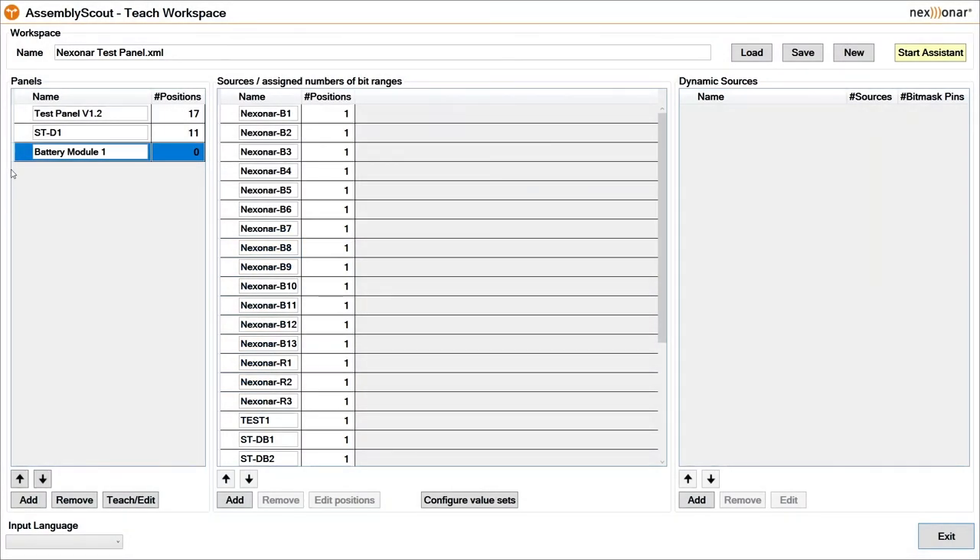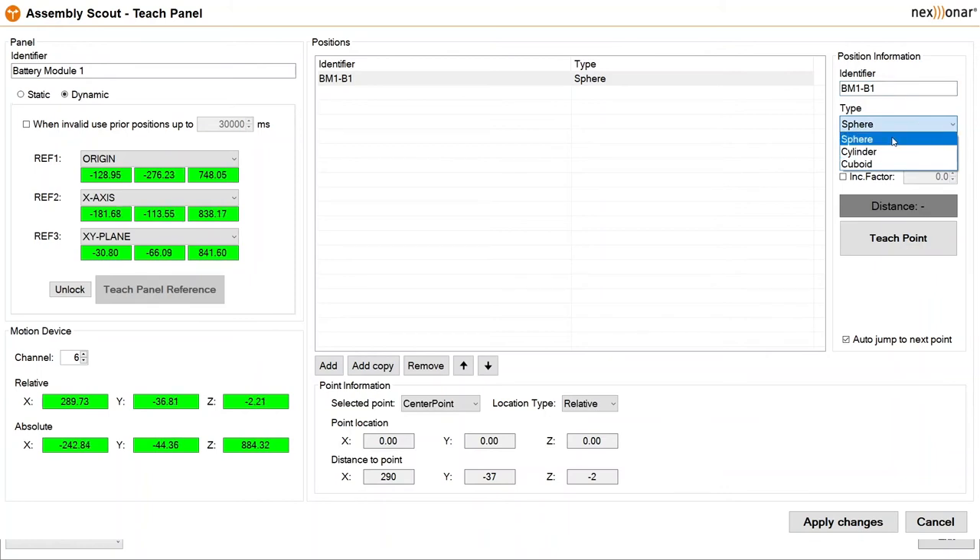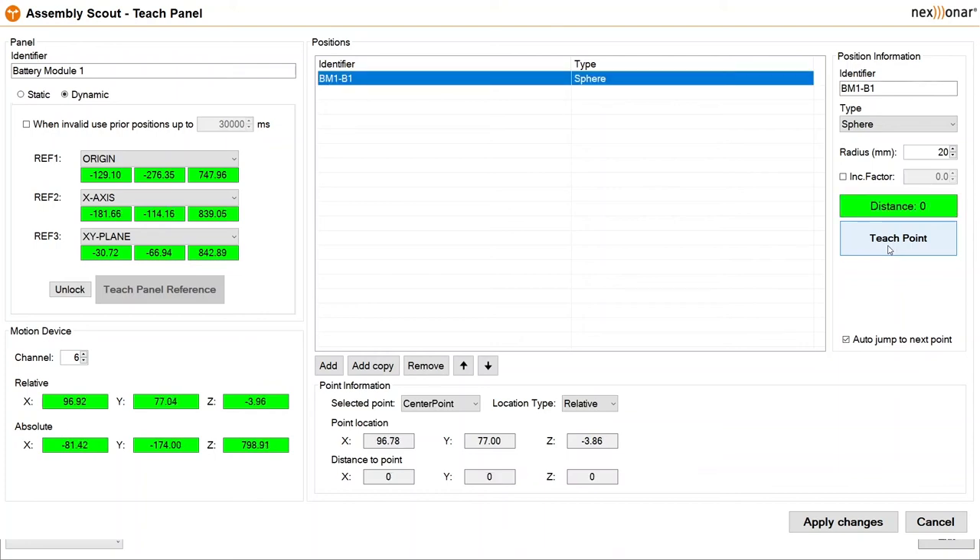So now let's see how easy it is to create a position with a name. This is Assembly Scout, and what this does is teach positions. I've created a panel and I'm now going to create some positions in that panel. 'Dynamic' refers to a reference tag. This area picks which device we're using to teach the positions — Device 6 is my teach pad. I'm going to create a position and call it BM1-B1, which will be our first bolt as in our operator guidance demo. I've got three physical shapes to choose from, and here I'm choosing a sphere with a 20 millimetre radius. I push the teach pendant into the place I want to teach and then press 'Teach Point'. You can see the teach pad is now zero millimetres away. As I move the teach pad away, I get dynamic feedback on how far it is from the point that I've taught.